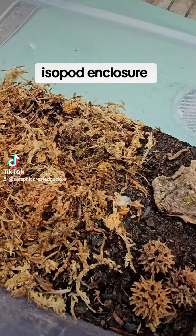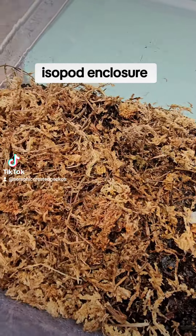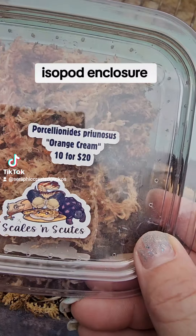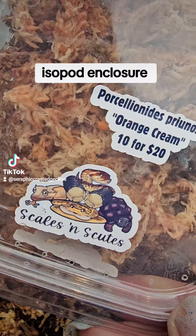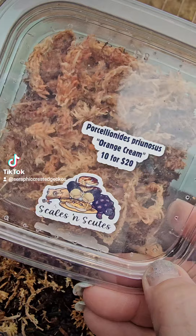Hey guys, so I built a new isopod container so that my new isopods that I got from the Pacific Northwest Reptile Show — Orange Cream by Scales and Scoots — can go in here.